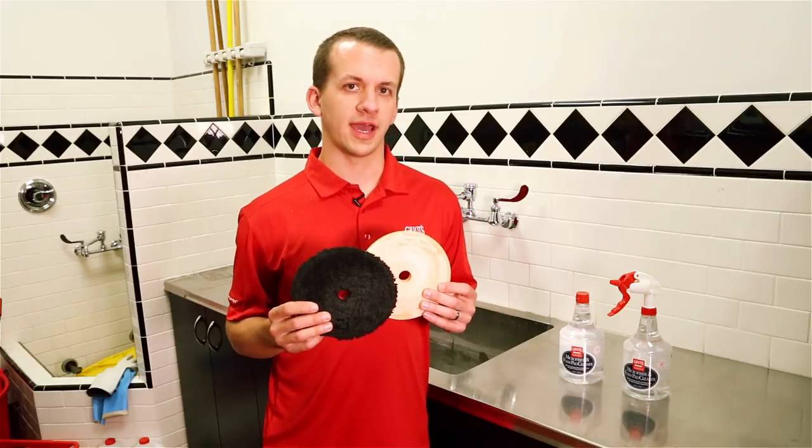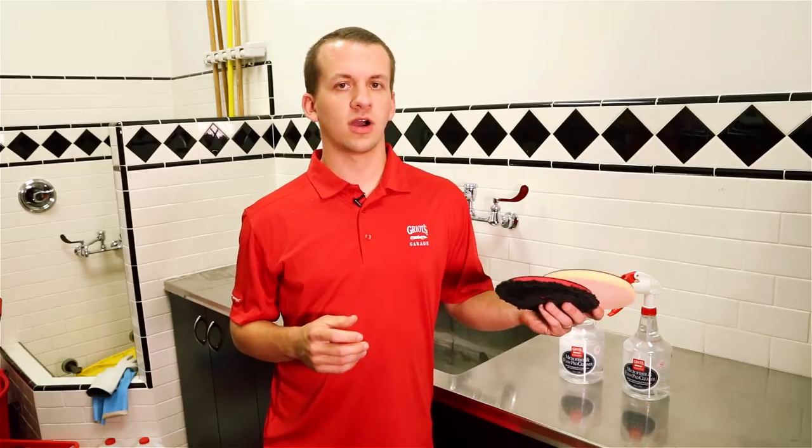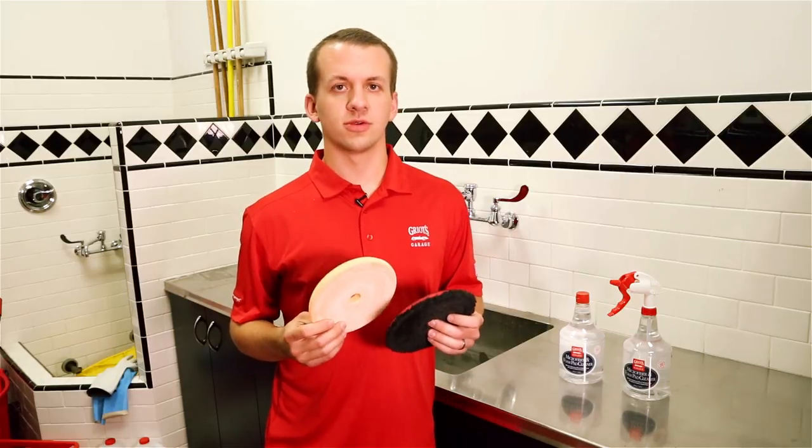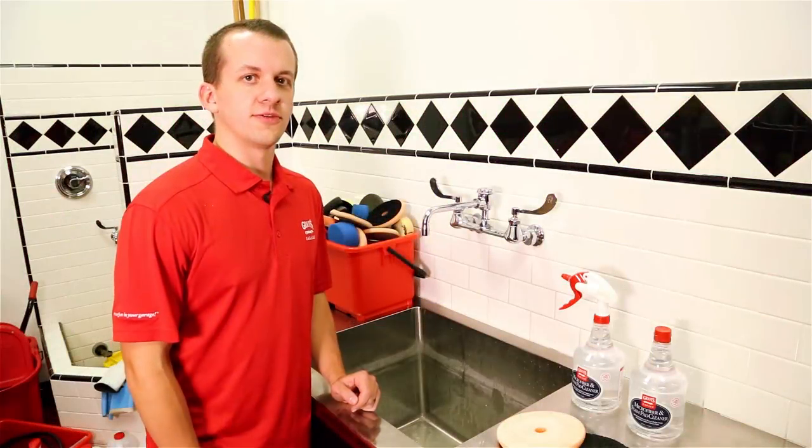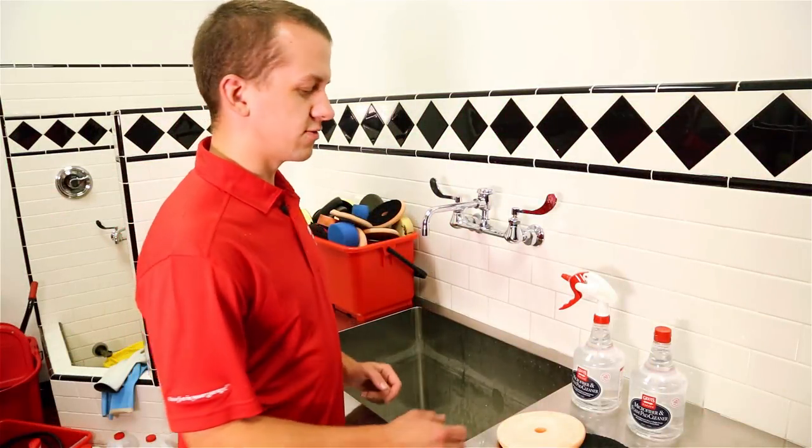Washing foam and microfiber pads is going to be a little different. There are three ways that you can wash pads: you can machine wash them, you can hand wash them, or you can do both. Today I'm going to show you how to do both, because that's by far the most thorough way to ensure your pads get completely clean.